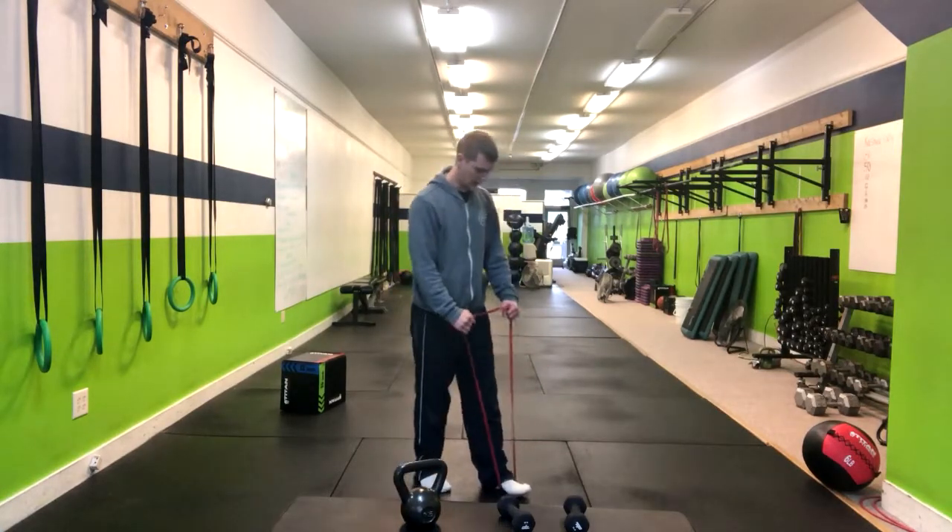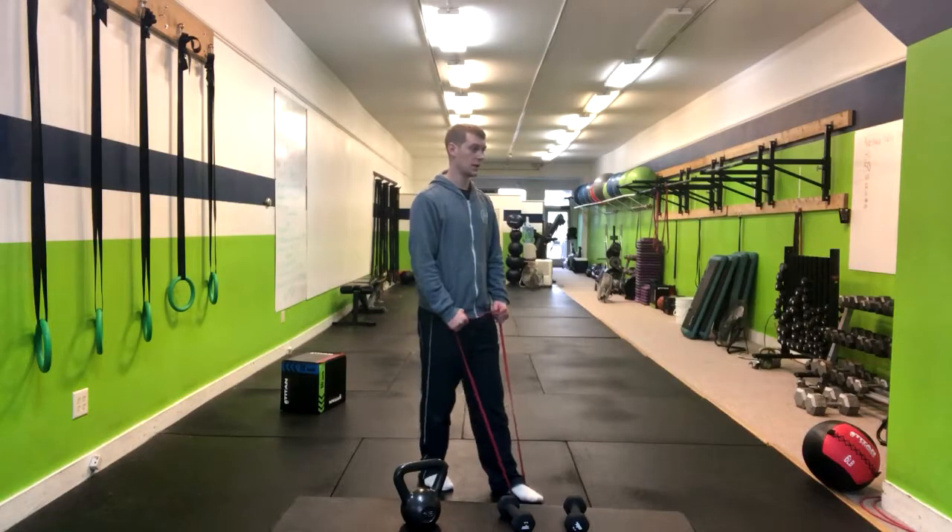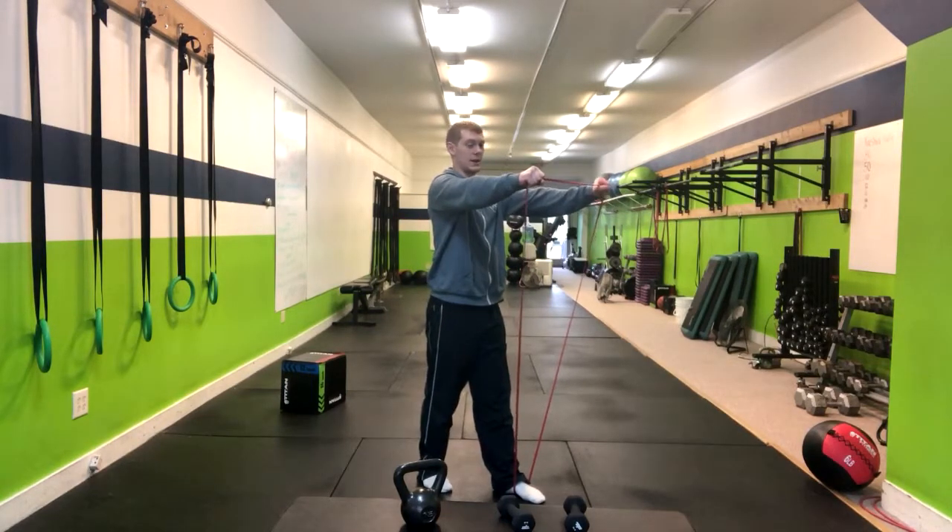At this point, you're going to have that band under the arch of your foot, and we're going to have your arms straight up in a straight position.